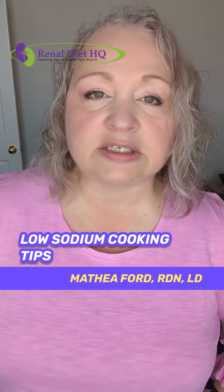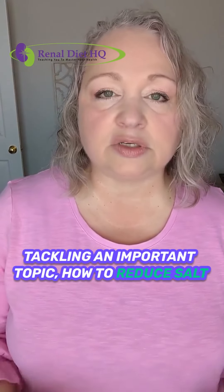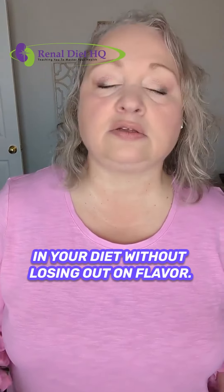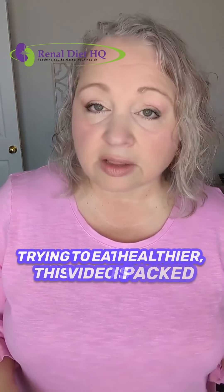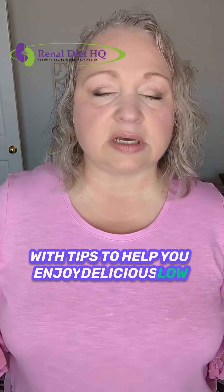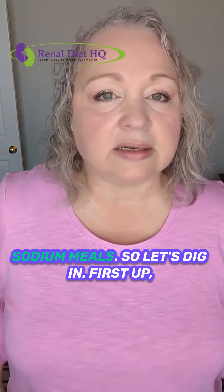Low-sodium cooking tips: simple ways to reduce salt without sacrificing flavor. Hello everyone, today we're tackling an important topic — how to reduce salt in your diet without losing out on flavor. Whether you're managing a health condition or just trying to eat healthier, this video is packed with tips to help you enjoy delicious low-sodium meals. So let's dig in.